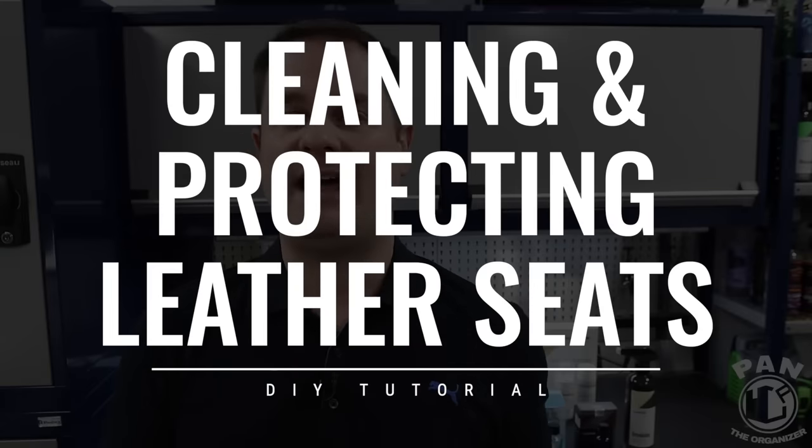I'm going to show you how to clean and protect your leather seats. Welcome to another episode of Pan the Organizer. Today we're talking about car leather. In your vehicle you might have leather seats, a leather steering wheel, a leather shifter knob — basically leather surfaces that over time get dirty or get damaged.